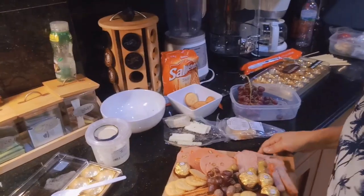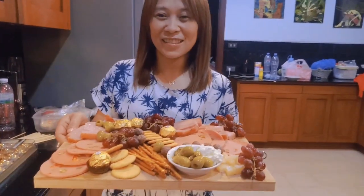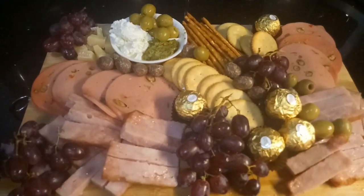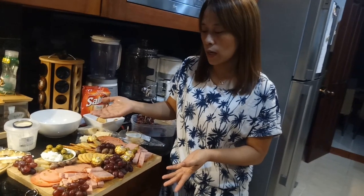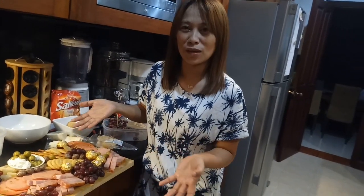This is the finished product of my charcuterie grazing platter. So, that's it guys. This is perfect for New Year's or any occasions like birthdays. You can offer it to your visitors as pika-pika and it's not totally like this. Kung ano lang yung available na mga pagkain dyan sa kusina, in your kitchen, you can use it also.